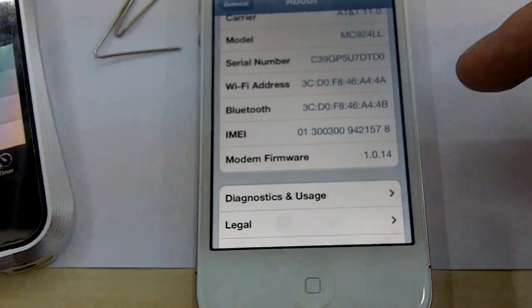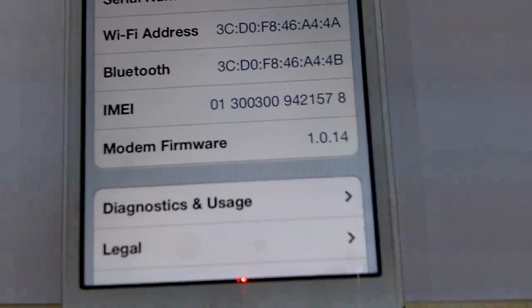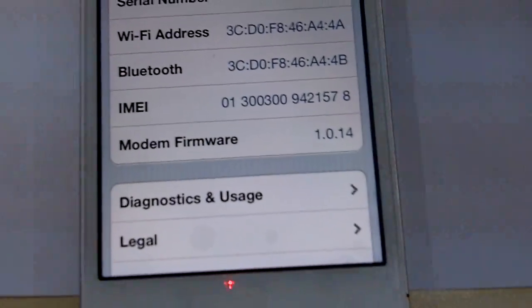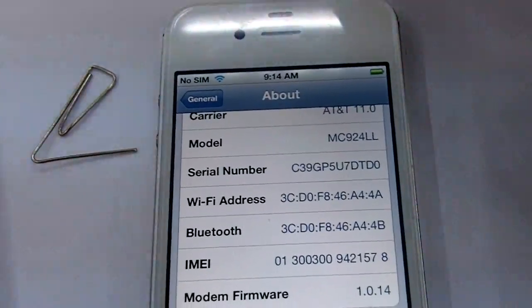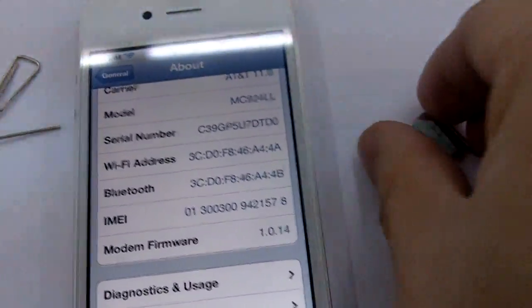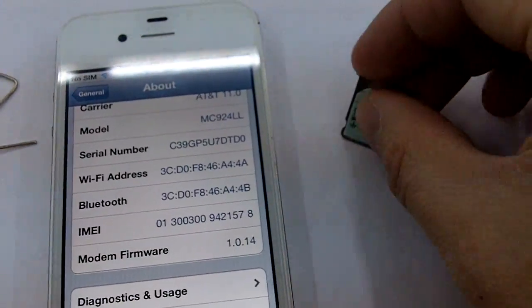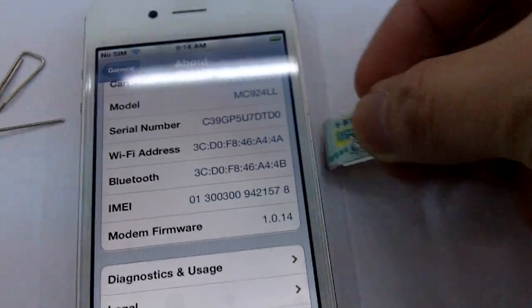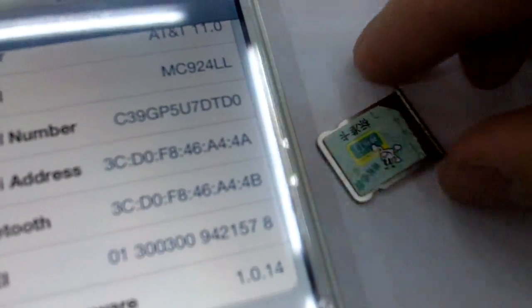The baseband version is 1.0.14. First of all, we're going to prove that this phone is locked by inserting a China Mobile SIM card and making sure it won't be able to connect without using the Ultra S.